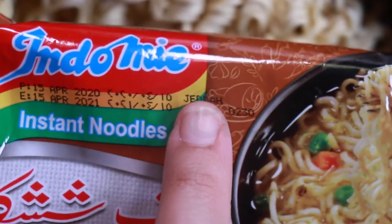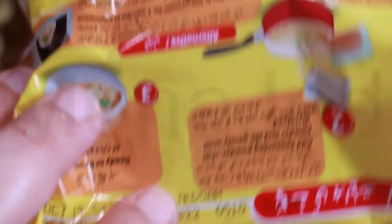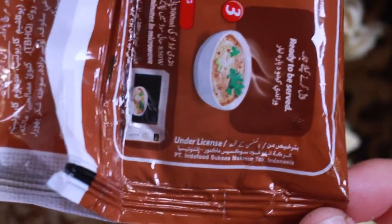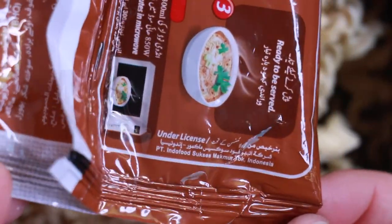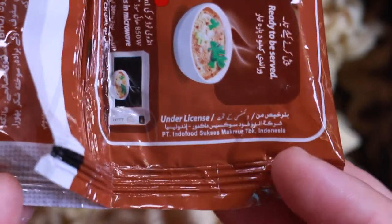It says 'Jidda.' Does this say 'Jidda' as well? Under the license of... that's why it has a very real flavor, because it's under a license. I have no idea what that means, but it means that someone from Indomie Indonesia is agreeing to make these.